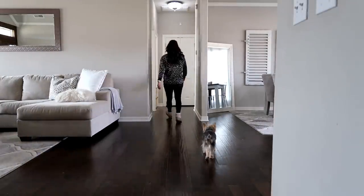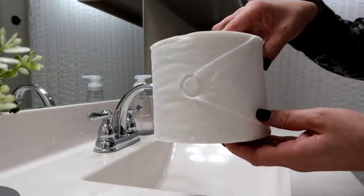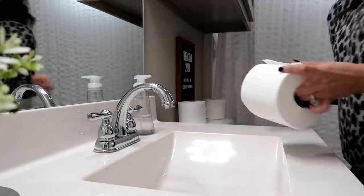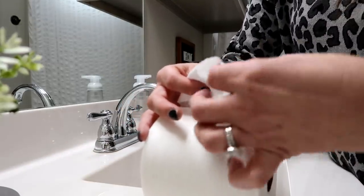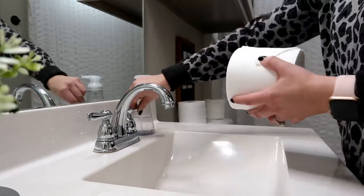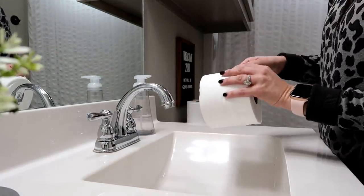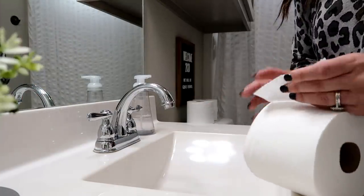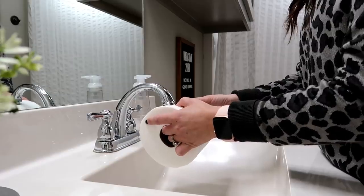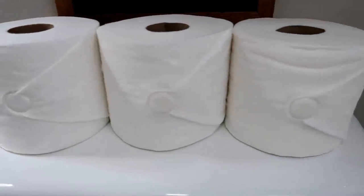Now we're going to head back into my guest bathroom. This is a fun tip that a sweet subscriber told me about. This is what my toilet paper normally looks like — it's fine, but you can actually step it up one notch and stamp your toilet paper. On your little roll, you just fold in the edges and it makes a V, almost like you're wrapping a present. Then you turn on the water faucet for a second, put the toilet paper roll underneath it right where the V meets, hold it for three seconds, and it makes this perfect little stamp. Every faucet has a different design, so you'll have to try it. It's just that extra special touch for a guest bathroom.